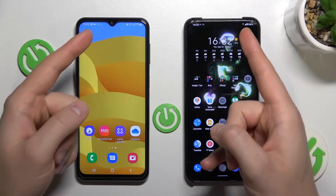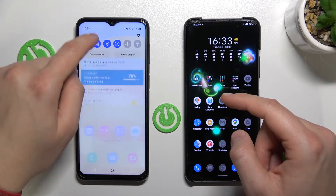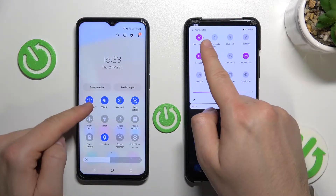First, we have to be connected to the same Wi-Fi network on both devices. As you can see, I'm connected to the same Wi-Fi network.